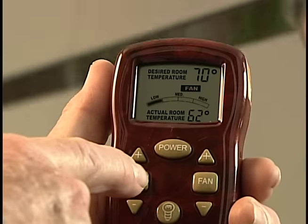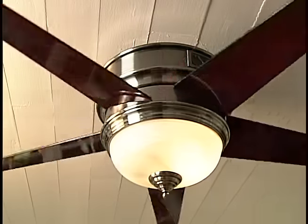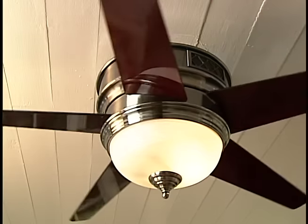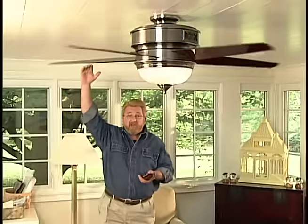Did you know that the same fan that you use to cool your home during the summer can also be used to help heat your home during the winter? All you have to do is reverse the direction of the fan from the usual downward draft to an upward draft. We all know that heat rises, and in a home it tends to collect near the ceiling.